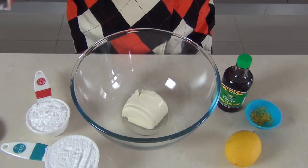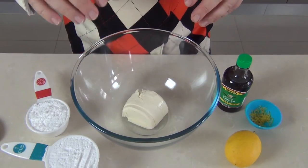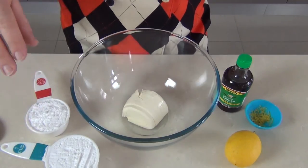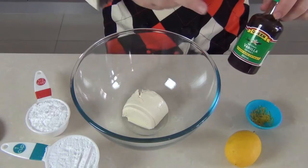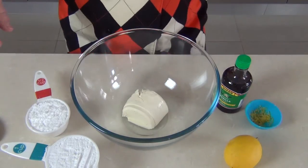With the cream cheese frosting, we're going to be using obviously cream cheese rather than a butter frosting. I've got 125 grams of cream cheese — that's about four ounces — a cup and a half of powdered sugar or icing sugar, a little dash of vanilla extract, and the zest off of a lemon.